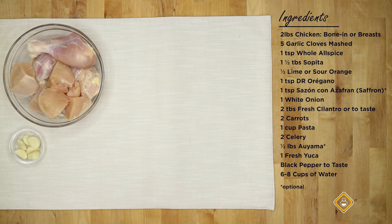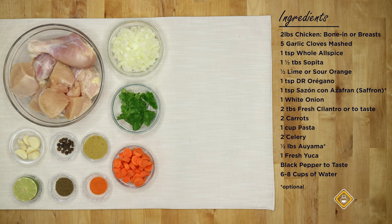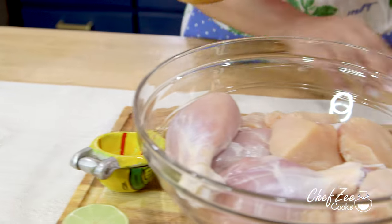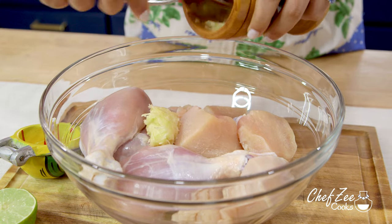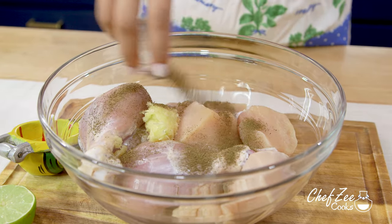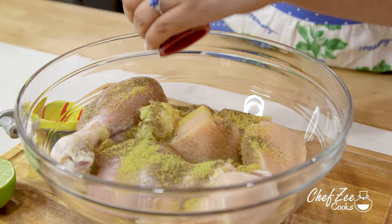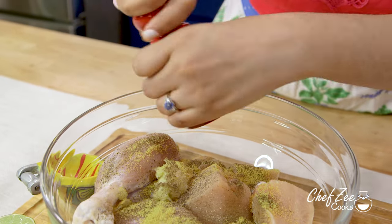I love making sopa de pollo because it is the definition of comfort food, and whenever you're not feeling well, this automatically makes you feel better. We're going to start off by seasoning the chicken and keep things fairly simple. We're going to add some mashed garlic, some Dominican oregano — but regular oregano will also do — and a chicken bouillon cube, about half the amount that the recipe calls for, and some fresh black pepper.